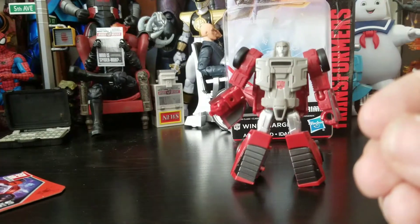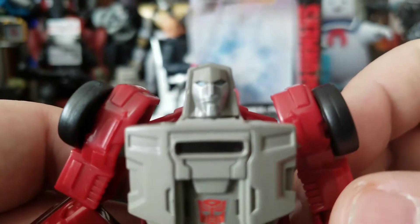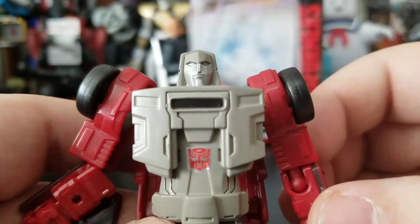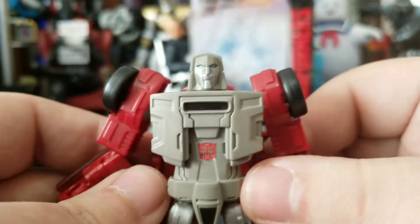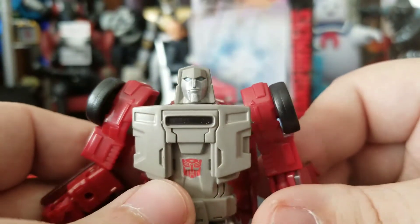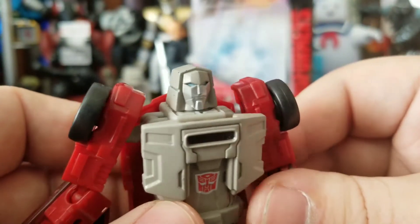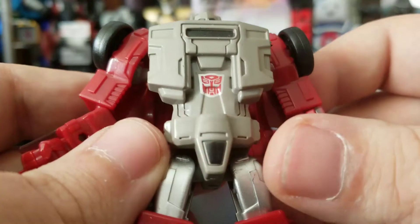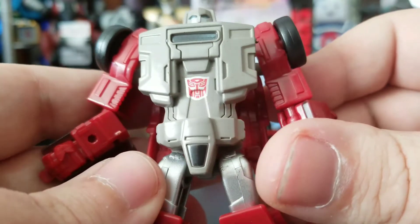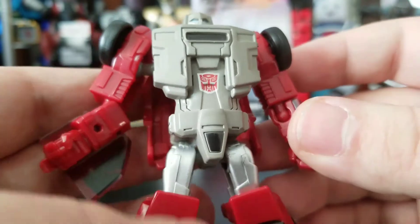Let's take a look at Wind Charger himself. I really like what they're doing with these head sculpts on these figures. I don't know what they're really doing differently, but they work — I really like them. Nice silver, the eyes are in there with a nice light blue, looks really clean. Autobot symbol on there, almost looks like a sticker but I'm glad it isn't. I really don't like stickers — they fall off over time.